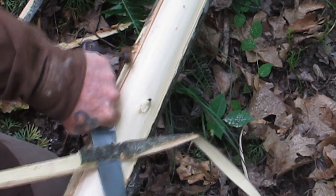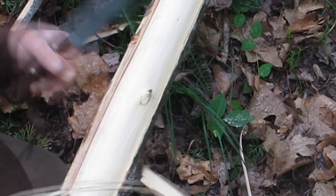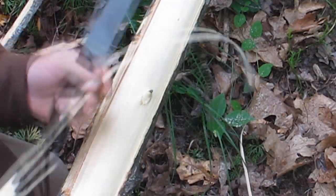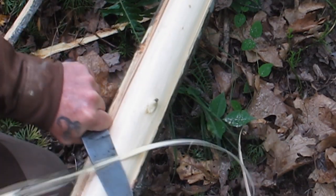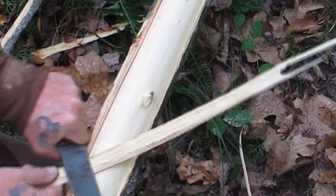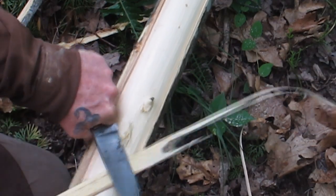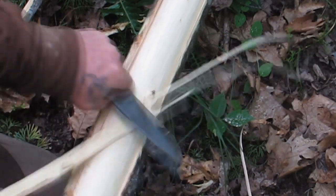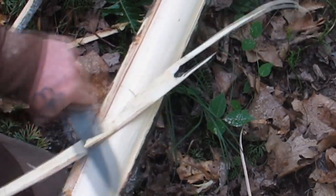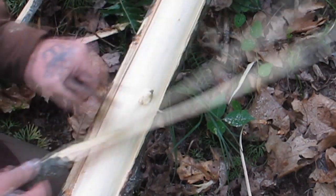Let's get a couple pieces here that will work. You see I hit a knot right there — that's okay, not a big deal, we can always splice. But this is what we're really looking for. We're going to have to get rid of all the outer bark on here. You may still have some on there that you need to shave off even after your initial cut. Because what you're trying to do is get this thing down to fibers.